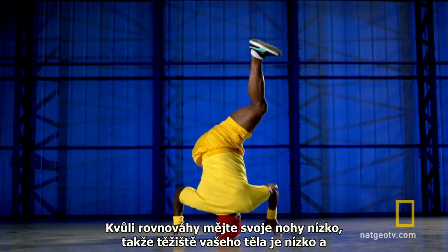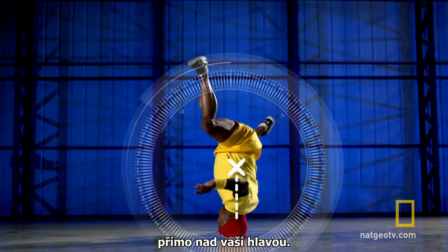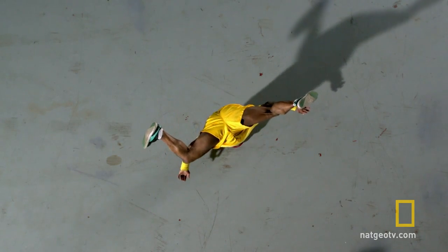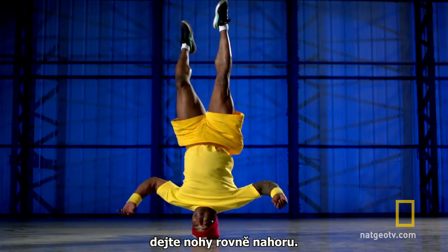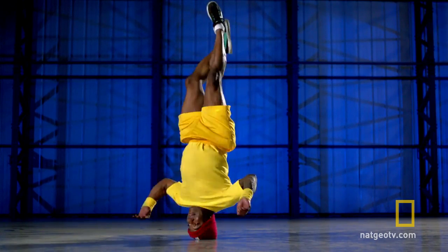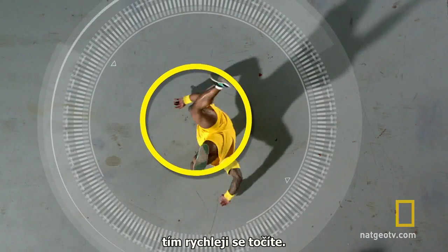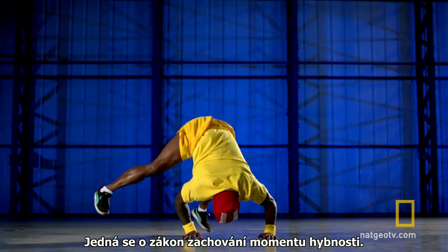For balance, keep your legs down so that your centre of gravity is low and directly over your head. To accelerate your spin, stick your legs straight up. The narrower your distribution of mass, the faster you spin. It's the law of conservation of angular momentum.